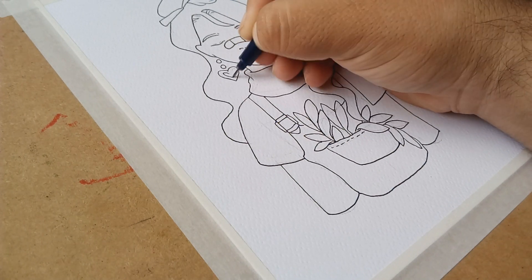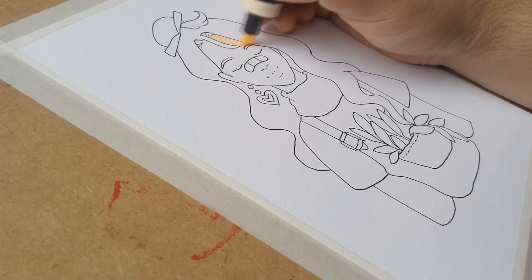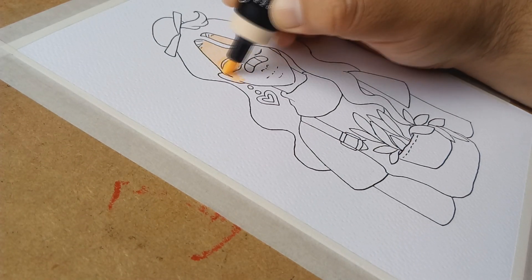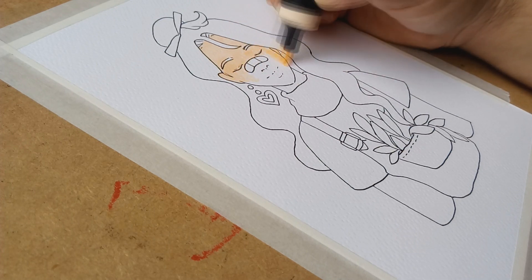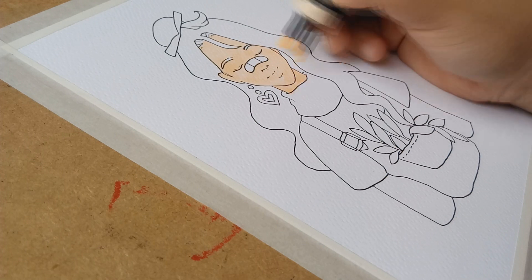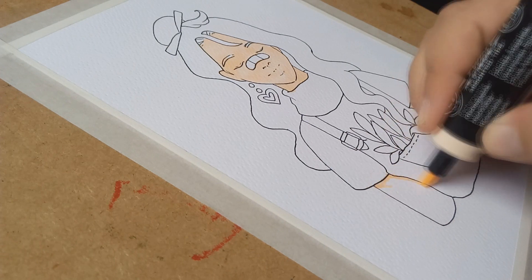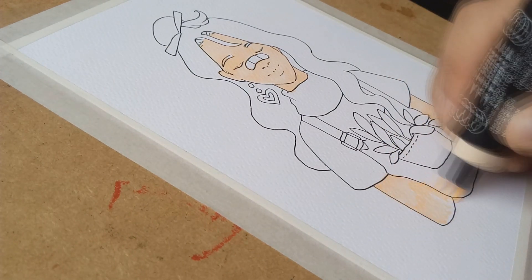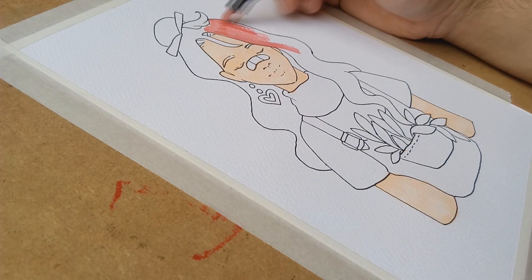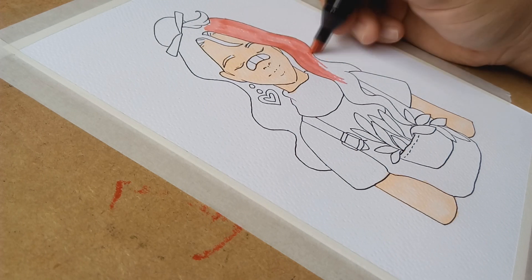I chose this illustration because I liked the palette and because it was actually very simple, and I thought it would be a great idea to start with it. So let's talk about the technique I'm using right now. I will use a mixed media technique in which I will first apply the color with alcohol base markers and then I will add some layers of color with color pencils in order to make shadows and light.